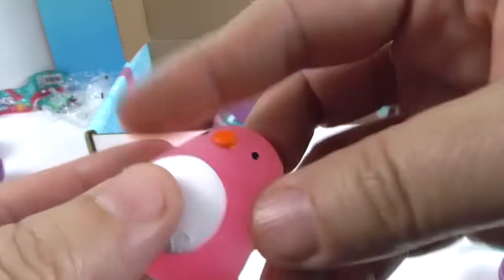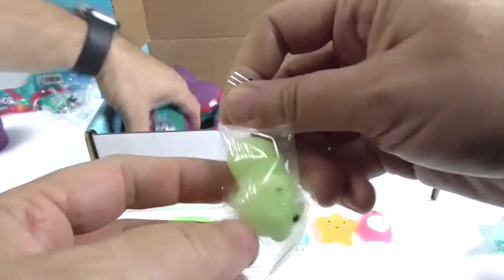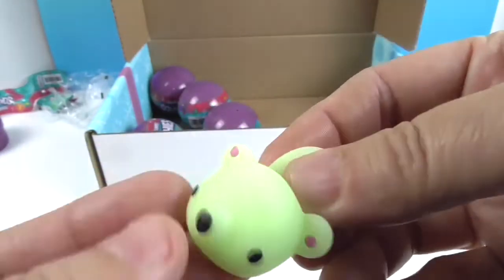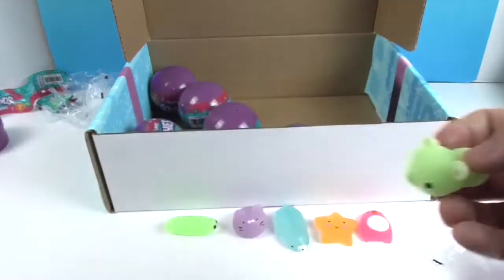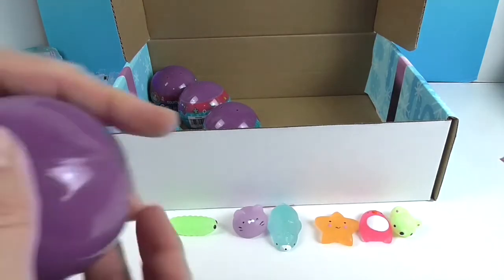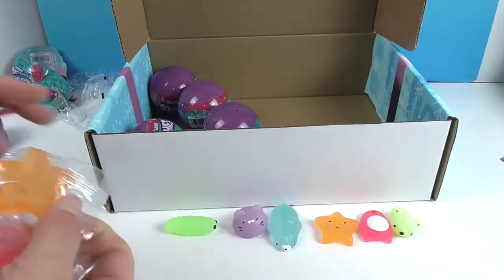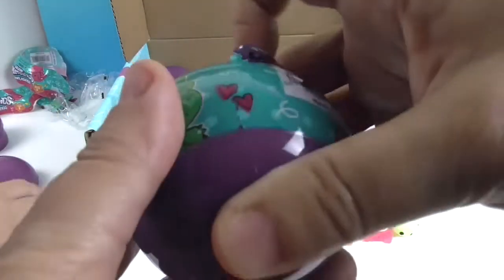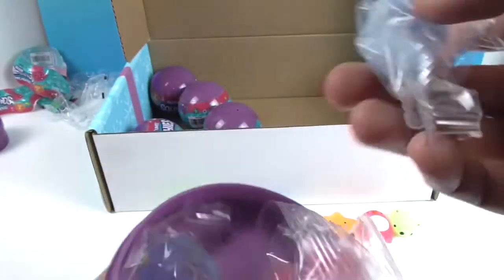And I have a penguin — that's Paige the Pink Penguin! Squishy squishy. The last one in mine looks like a koala bear — it almost looks glow in the dark. That is Kirby the Koala! The checklist actually says there are six new glitter characters, and I think he's a glitter character. And I think this one has some glitter in it as well. So maybe you get one in each.